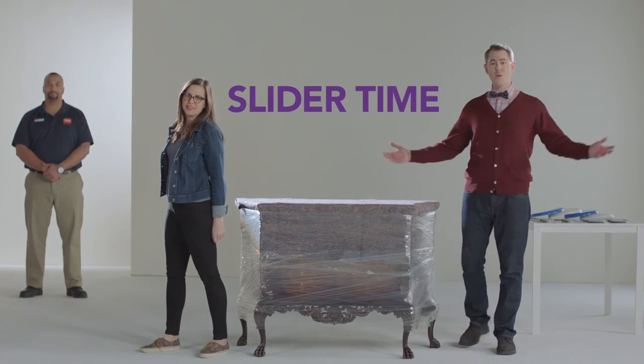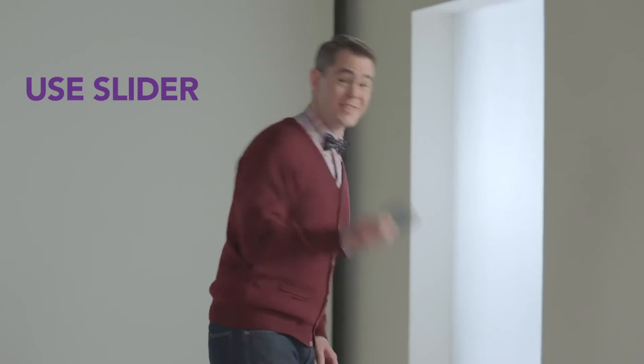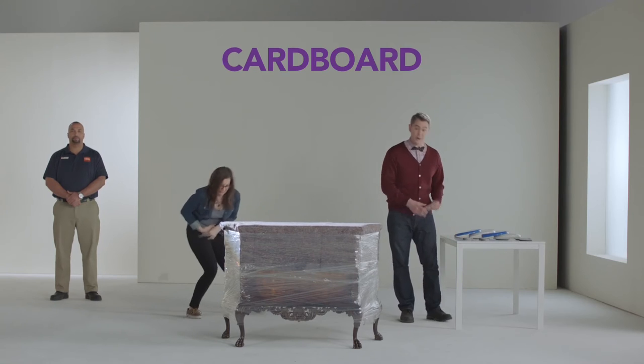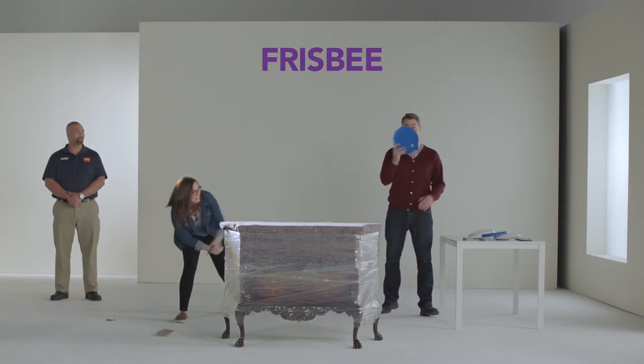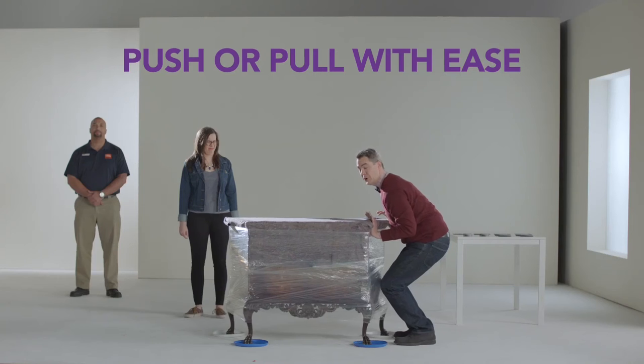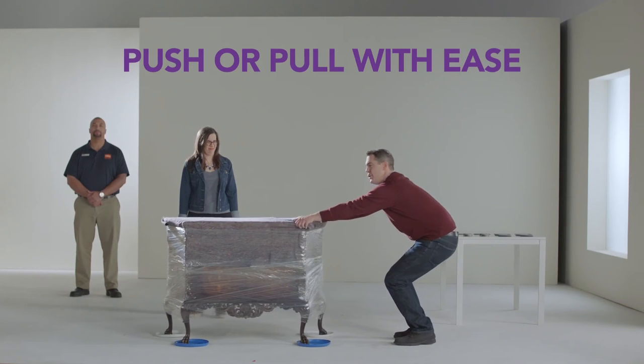Slider time! What's a slider? Good question — it's one of these things. If you don't have one of these, you could use a lid, or a piece of cardboard, or even a frisbee. Put your sliders under your insanely heavy furniture, and then you just push and pull.